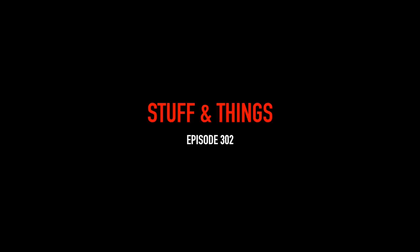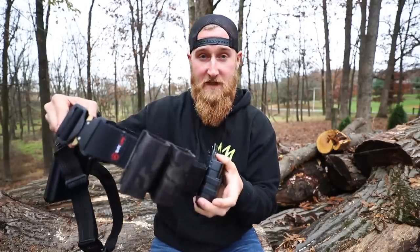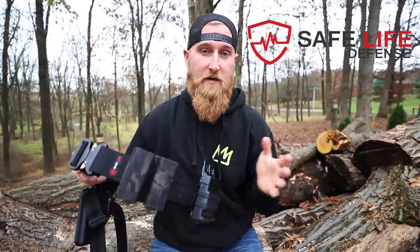All right, you guys want to know about this belt. What's going on everyone? Back with another episode of Stuff and Things, and today we're going to be taking a look at my range belt setup that you guys have been asking me a ton of questions about. The belt itself is coming from my friends out at Safe Life Defense, and you have seen me check out some of their other products here on the channel before.